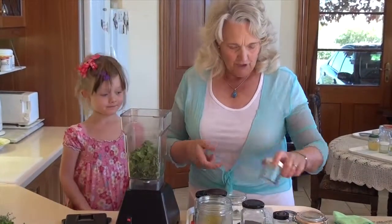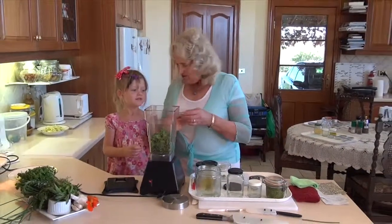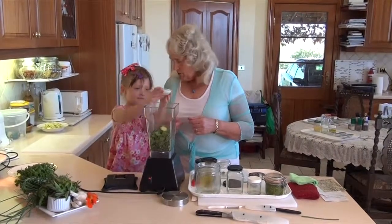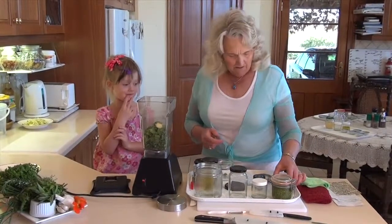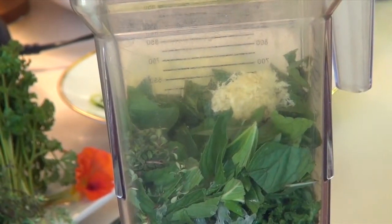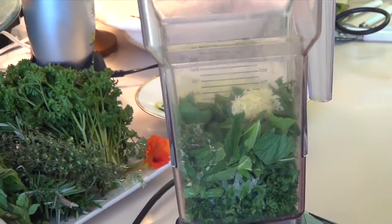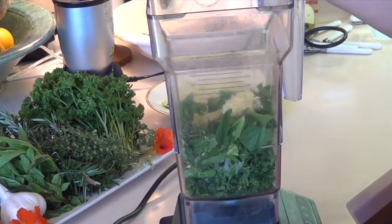And what else have we got? We've got some lemon zest. Do you know what lemon zest is? It's the skin — when we do the zest, we grate a little bit of the lemon and we get this beautiful zest. Did you smell it as it went in? And we've got some garlic we're going to put in. So you might need to use that little spoon to put the garlic in. That's the way. Doesn't that smell wonderful?